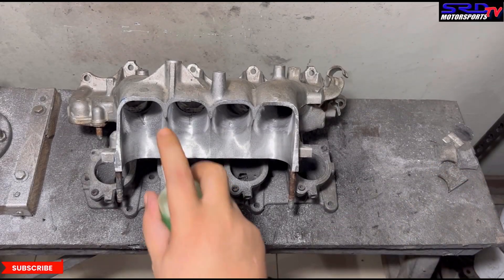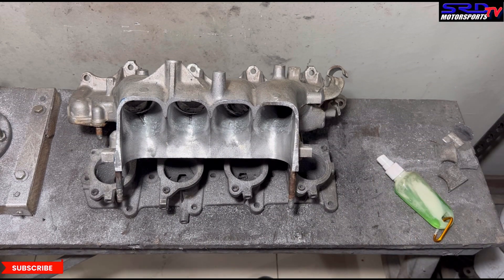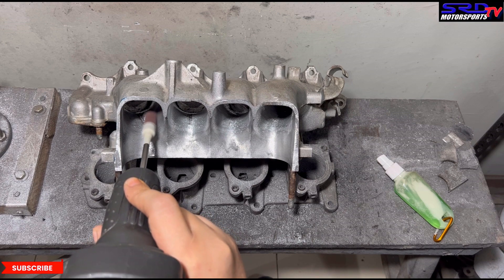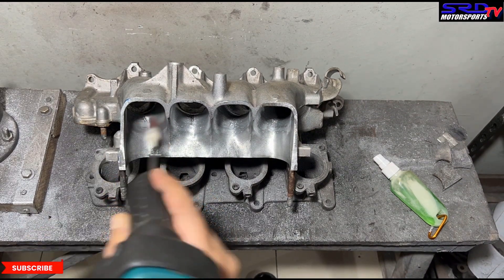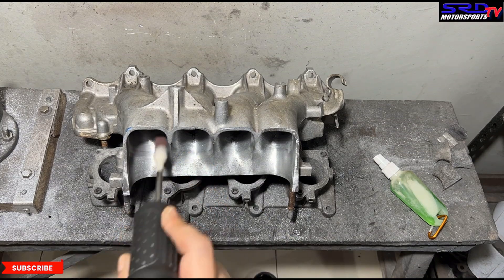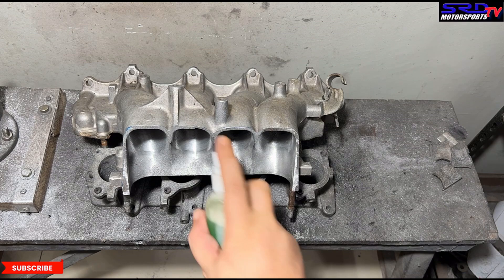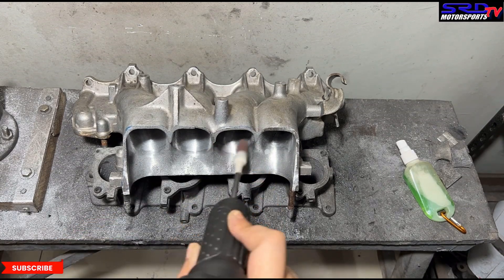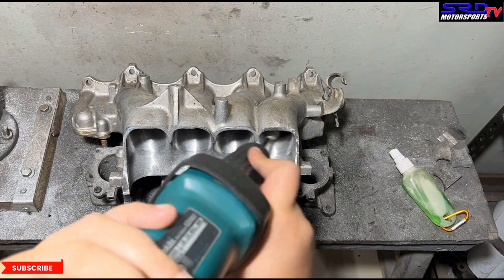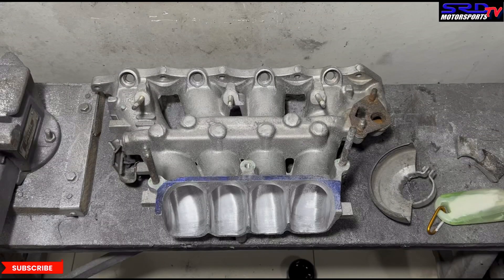Now we do the roof. Back on the porting bench, we spray some lube to get it smooth — just like the floor. We're going to time-lapse this. Remember from the earlier video we were talking about spreading the short turn — we'll get to that later. You can see it's getting smoother and smoother, and the transition is going to be really good because this part we mostly couldn't reach before we chopped it.